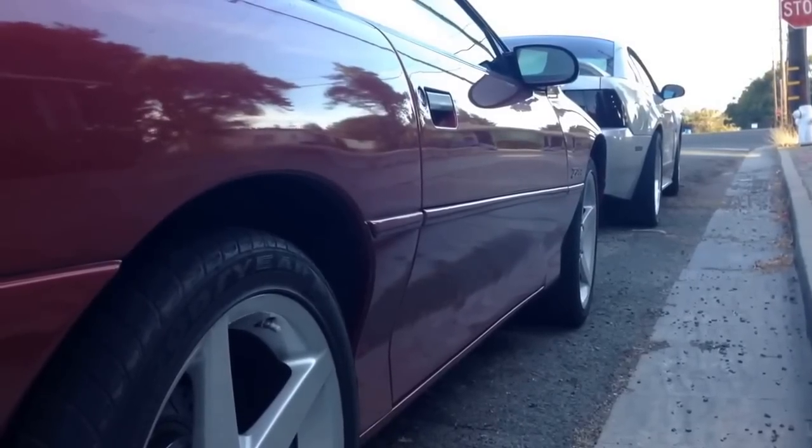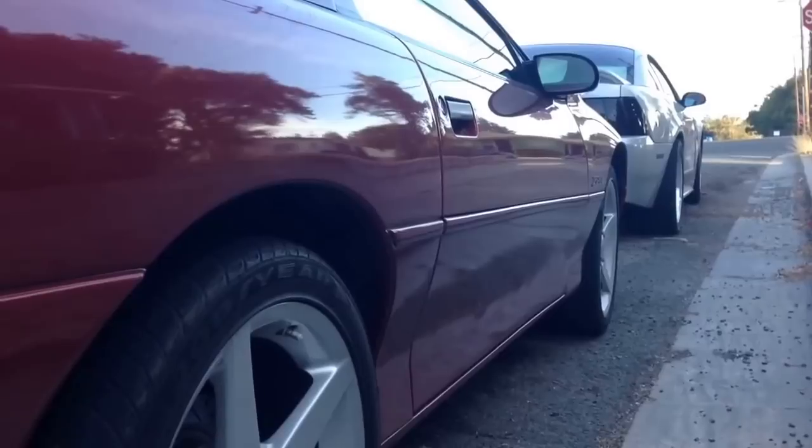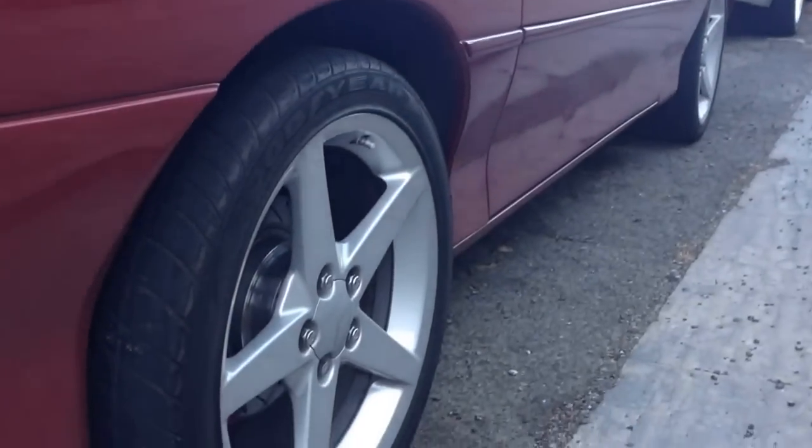Another thing we forgot to mention is you will need a rear-wheel drive car, preferably posi-traction. Beware that your tires would go from looking new like this, to looking very bald like this, and it is very unsafe — just have money to buy some new ones.